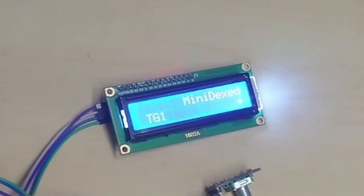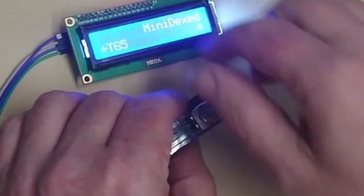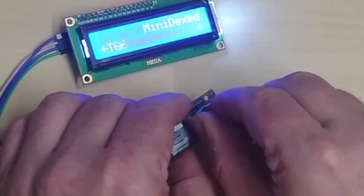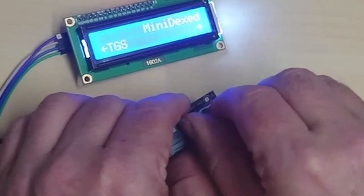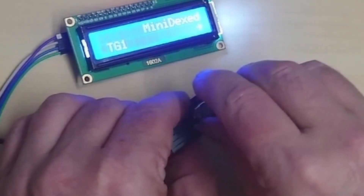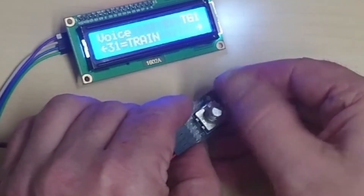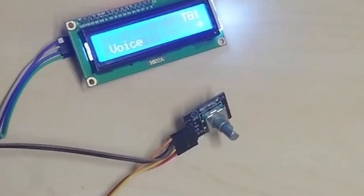The I2C screen is connected with four wires, and a rotary encoder which can move up and down parameters, and then you can give it a press. If we go into the TG — that's the tone generator — it has eight tone generators. We'll go into tone generator one. A single press lets you select the voice and set it to train. And a long press takes you back out. That's the MiniDexed.